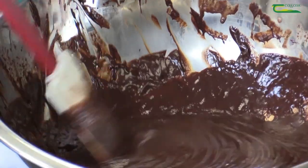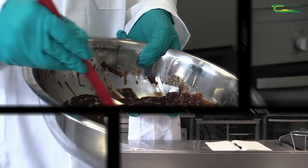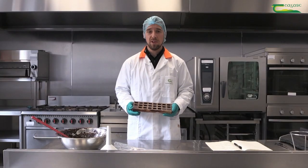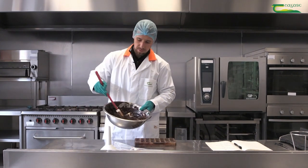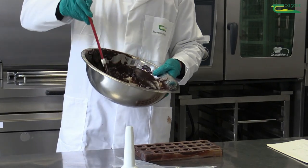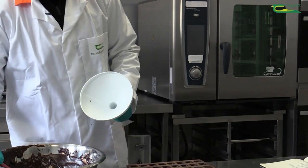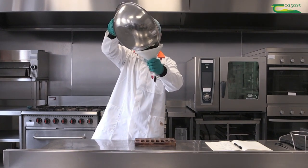Now you will see we have a lovely glossy ganache formed. We have our cooled chocolate mould with our shells which we've made earlier on, and we're going to deposit our first recipe using a piping bag. Our mix will lightly agitate — it's very important that there is a flow to the recipe so it will flow through the piping bag. Then using a funnel, we pour into the bag.